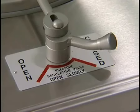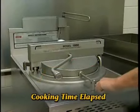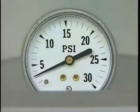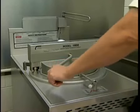The max capacity is 14 pounds of fresh chicken for the Model 1800. Remove the basket handle and place it in the holder. Then close the cover and move the pressure-regulating valve handle to the closed position.